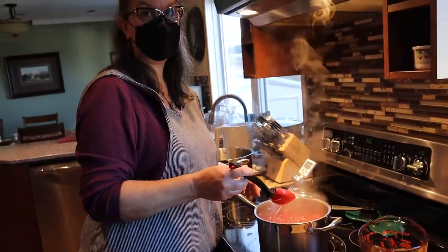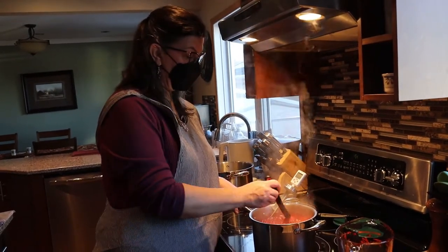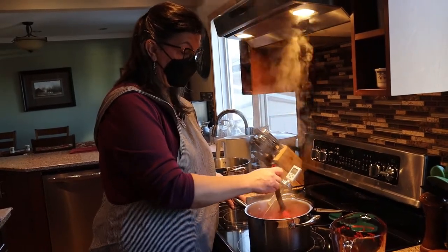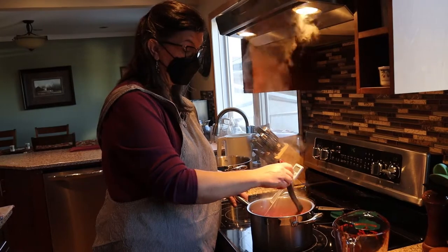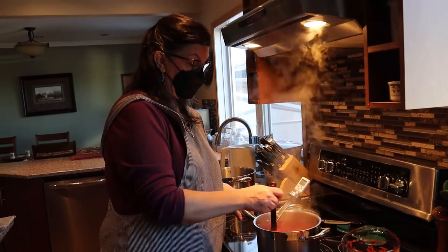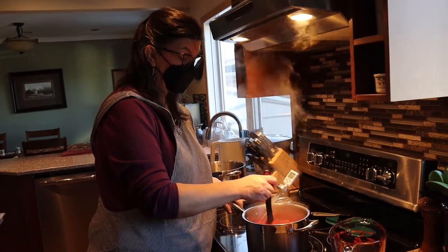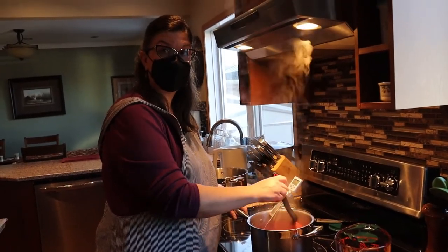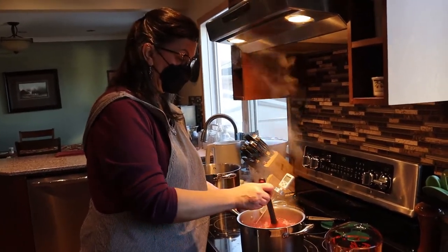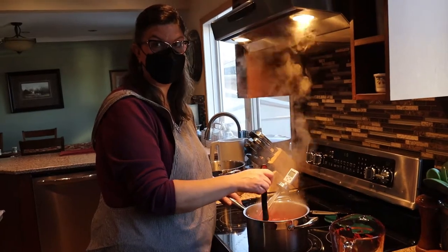I've never tried freezer jam before — does it taste like regular jam? Yes, it's totally set, it's just not sealed with a water bath so you can't put it on the shelf. You store it in the freezer, and you can keep it there for at least six months — I keep mine for about a year. Once you take it out of the freezer and start using it, you put it in the fridge, and it should last at least a month or two in the fridge.